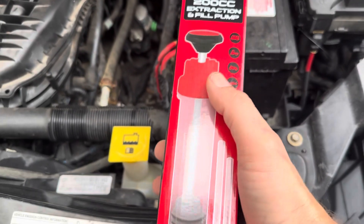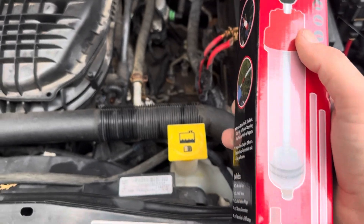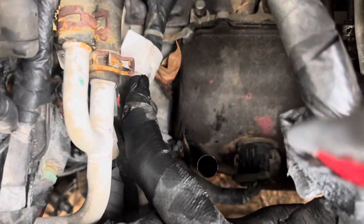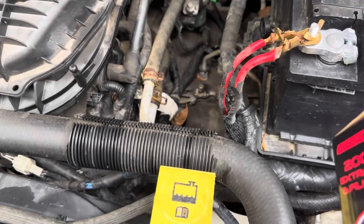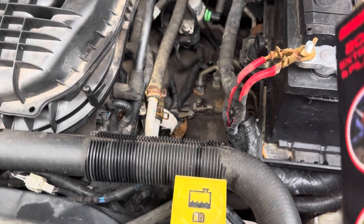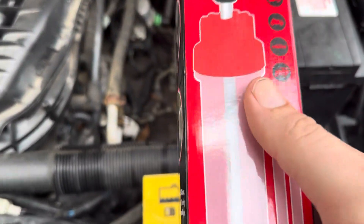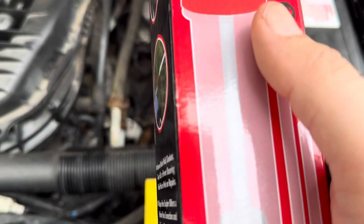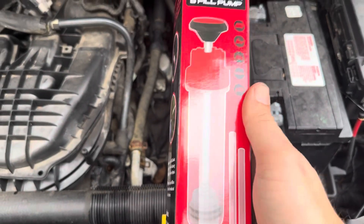Today I'm going to be reviewing and testing out this SETI 200cc extraction fill and pump that I recently purchased online. I'm actually going to be using this to drain some of the transmission fluid. We recently dropped the pan, changed the transmission filter on this, and the person who was helping me out accidentally put too much transmission fluid into this. They were following the recommendation and not as much drained out, so I've got to drain about half a quart or so of transmission fluid. So let me go ahead and open it up.